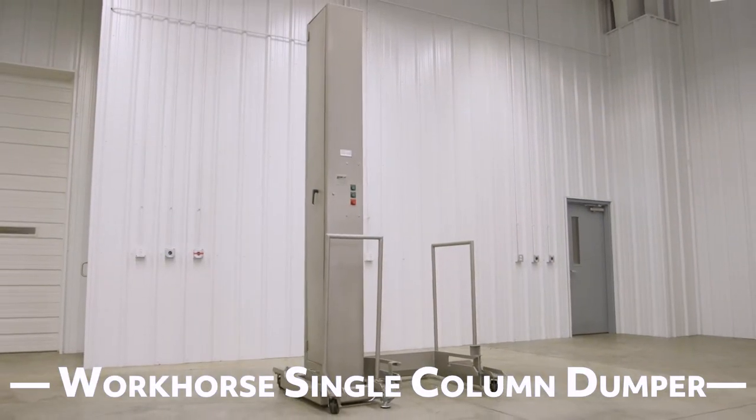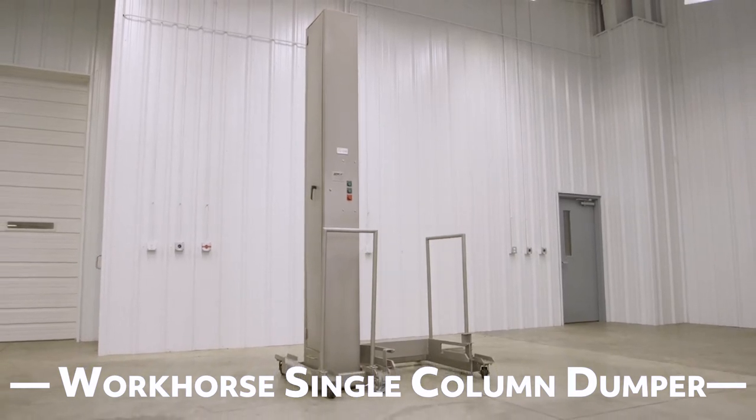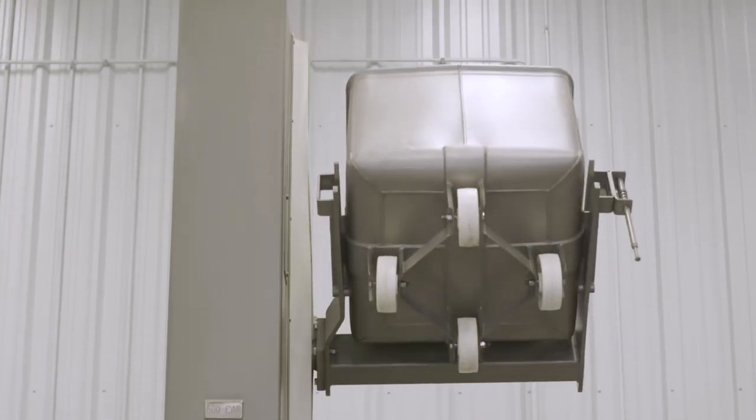The Workhorse Single Column Dumper is a versatile machine with an industry reputation for rugged reliability. Aptly named, the Workhorse is a valuable addition to any processing line.